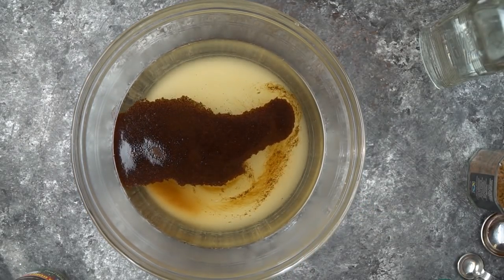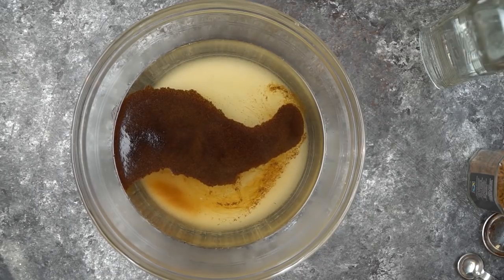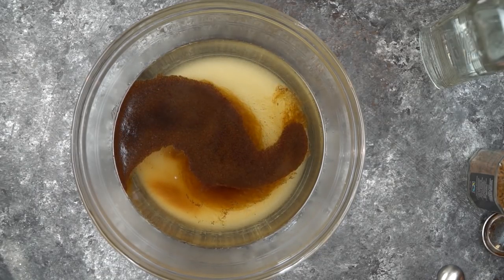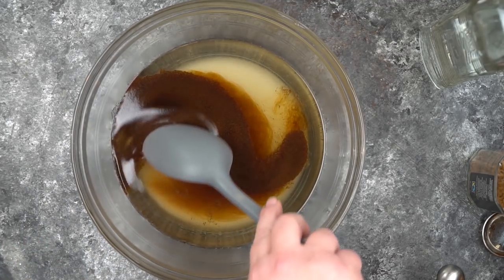I think this way you get a much more rich coffee flavor — but it's completely up to you. One tablespoon of espresso powder. I found it at Walmart so it wasn't hard to find.